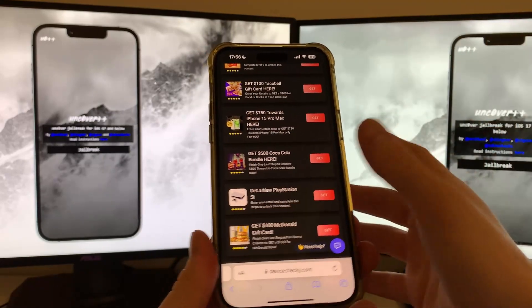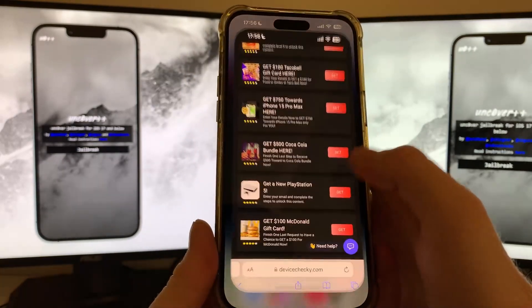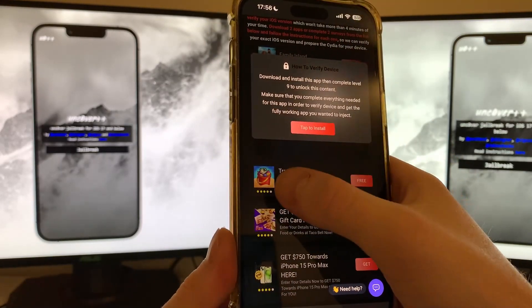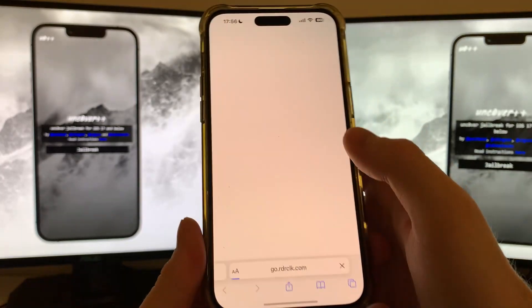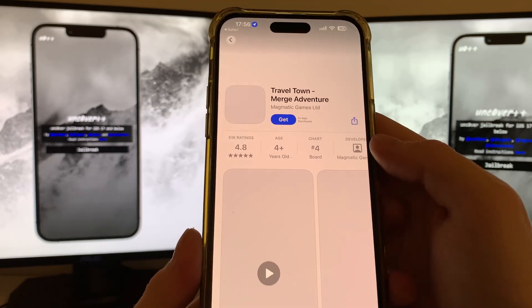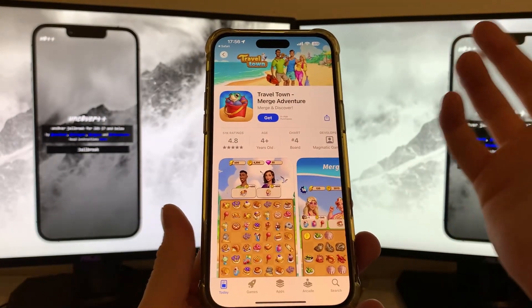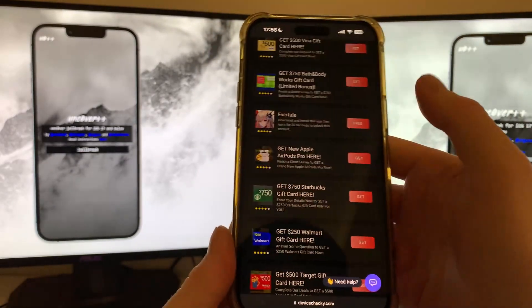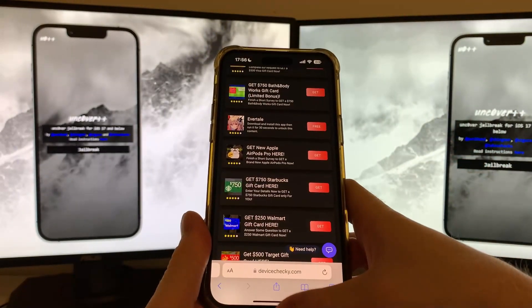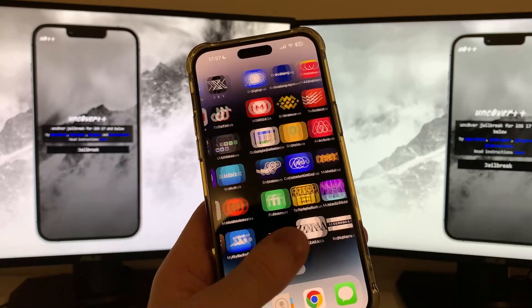Once you've completed both questionnaires, return to this page, refresh it, and it should say 'Success.' When it says success you will see Cydia on your front page. If you want to go with the apps instead, for example 'Travel Town' — download and install the app, then complete level nine. Always read the description below each app. When you click tap to install, you'll be redirected to the official App Store or Google Play Store depending on your device, and all of those apps are free from official publishers. Complete two apps, refresh the page, and you've got Cydia on your iOS 17.3.1.